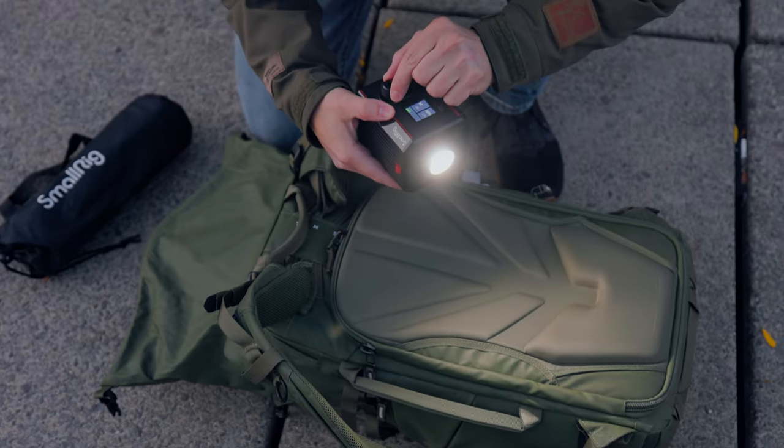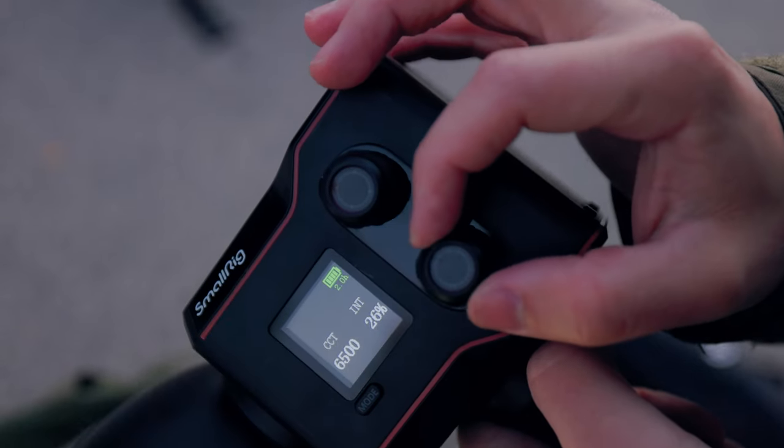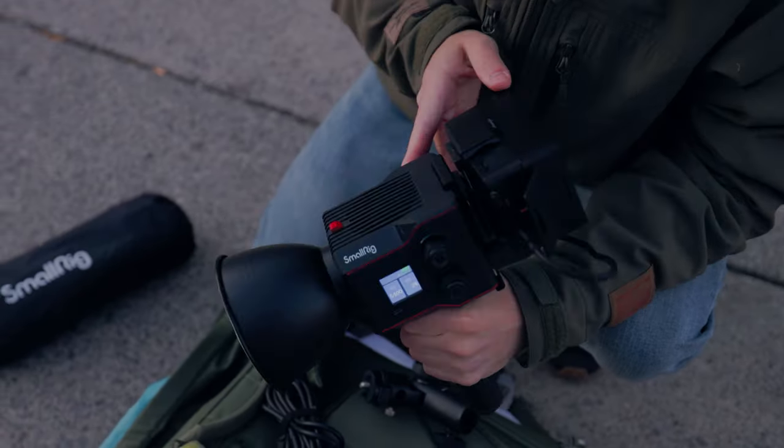For this video, I've partnered with SmallRig to showcase their latest RC60B. It's a mini COB LED video light with 60 watts, but it has something that I've never seen before. Most 60 watt COB lights either need a wall plug, or sometimes you can run them off of external power. But this one doesn't need either of those because it has a built-in battery.